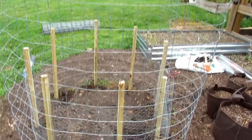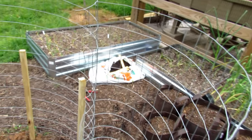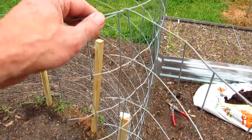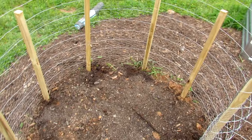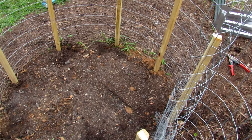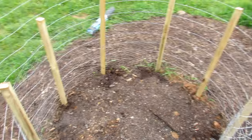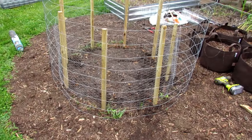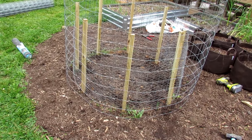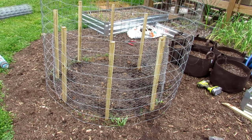The deer fencing and rabbit fencing are both up. This is not going to keep squirrels or raccoons out — they will climb right over it. Inside, we're going to be able to plant one or two tomatoes, a cucumber plant, and maybe two pepper plants. I'll use the posts to secure the tomatoes. I know it's a bit costly to set up, but if you're in an area with rabbits and deer you don't have much of a choice. The good news is this will last easily five to ten years, so you can use it year after year.